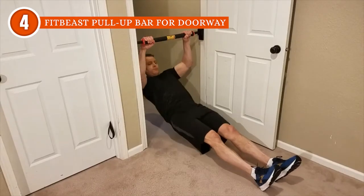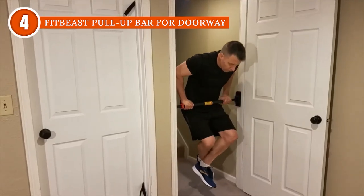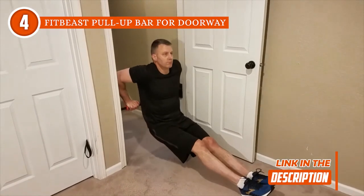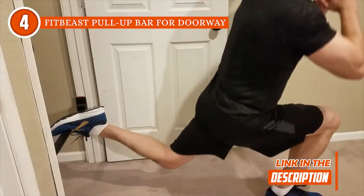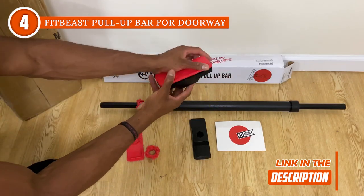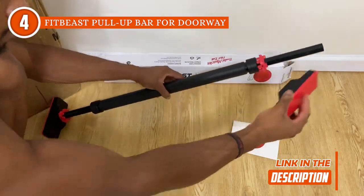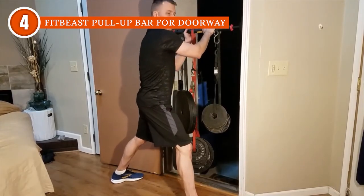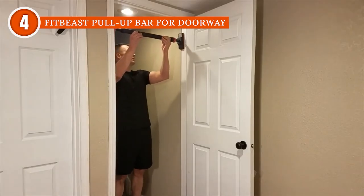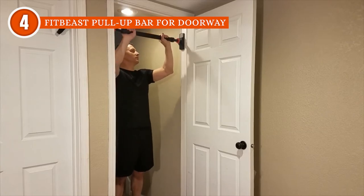But what really sets this pull-up bar apart is its versatility. It's not just for pull-ups — you can also do chin-ups, hanging leg raises, dips, and even push-ups with this multi-use machine. And let's not forget about the foam grips that make your workout extra comfortable. It also comes with resistance bands to add some extra challenge to your workout. And with a weight limit of 600 pounds, it's built to handle even the most heavy-duty exercise routines. Just remember, this pull-up bar isn't designed for glass doors, so stick to solid doorways.